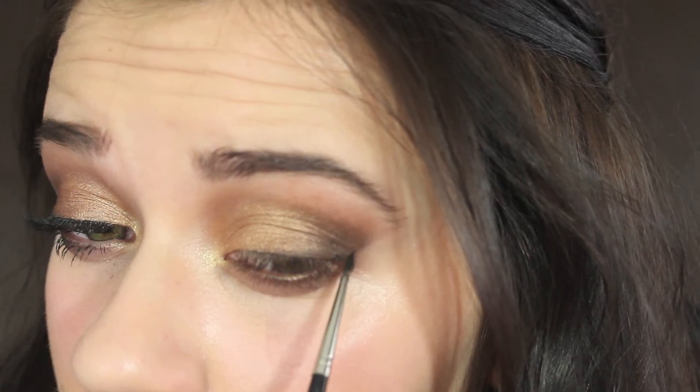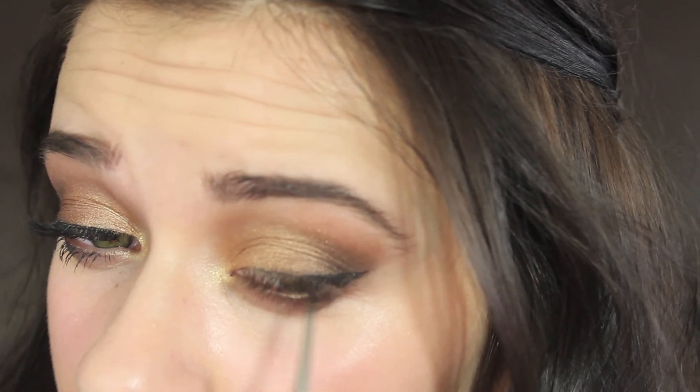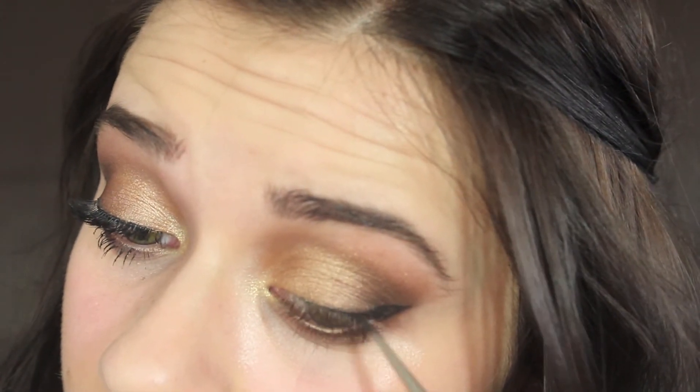Now I'm going to take my Black Trax Fluid Line and a fine liner brush — not an angled brush, a fine liner brush — and just line my lash line a little. You can wing it, but you don't have to. You can skip this. I'm applying fake eyelashes, so I like to put a little bit of a line there so it has something to blend into. I'm going to curl my eyelashes and apply the Rocket Volume Express Mascara onto my top and bottom lashes.